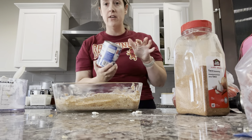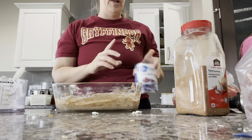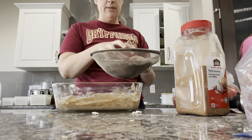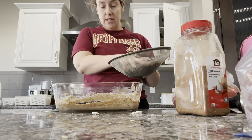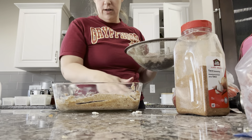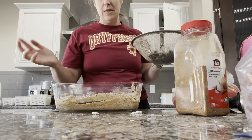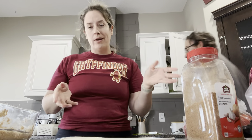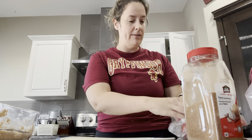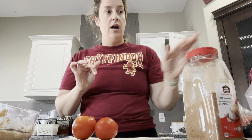Now I have some black beans that I'm just going to rinse. I'm not going to use the whole can — I'll probably use about half a can of black beans. I've rinsed them and I'm just going to layer these on top. I just want an even layer — yeah, that's probably about half. I'll set those aside for a minute.